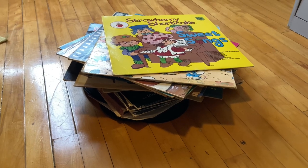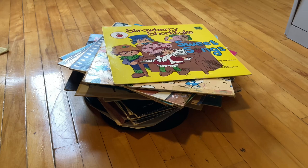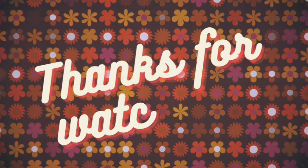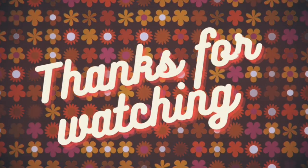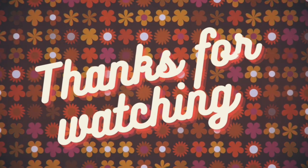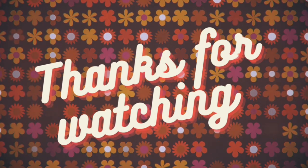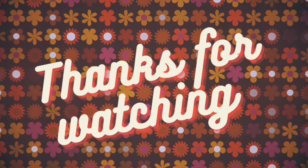Anyway, that is it. I've shown you all these Disney slash children's records that I've been collecting and haven't looked at for years. Thank you so much for watching and I will see you again soon. Bye.